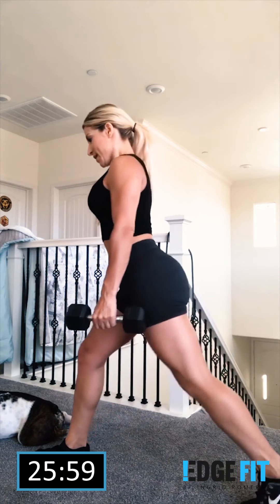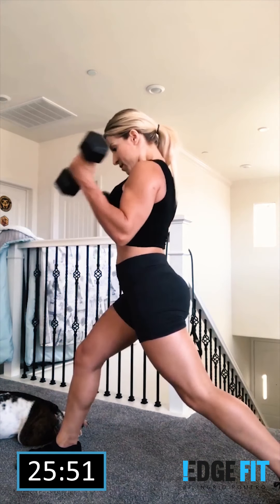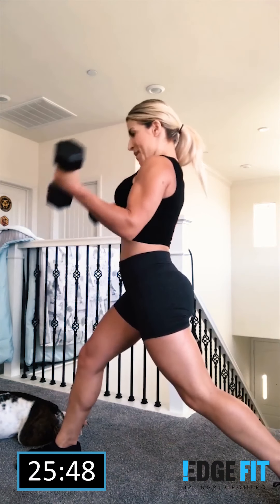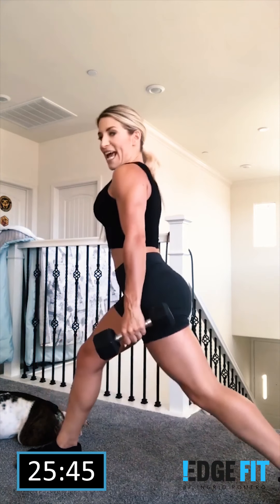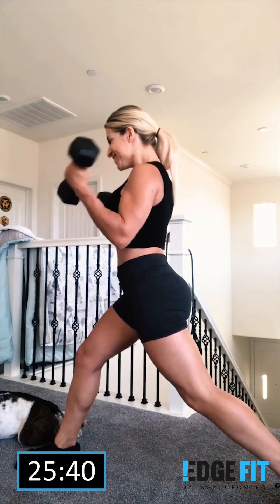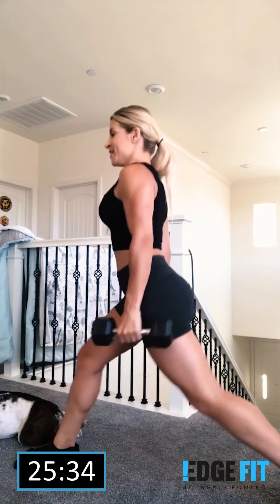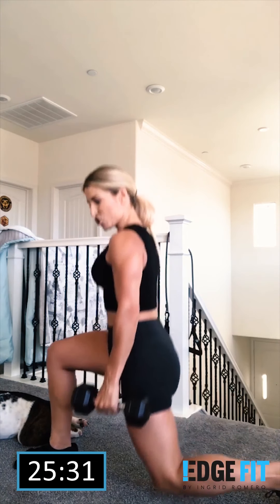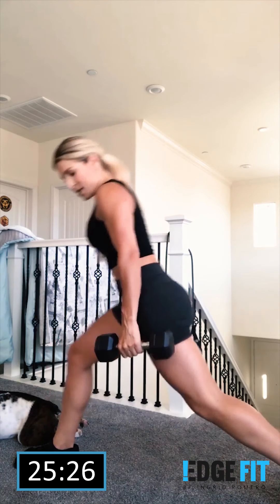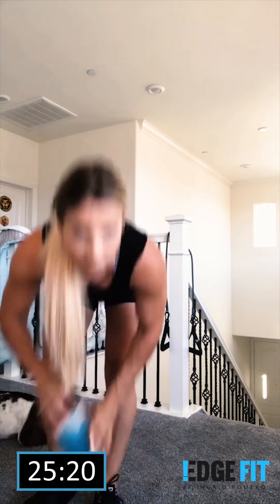I came back from vacation weighing exactly eight pounds heavier — lots of water to get rid of, and of course fat too, because I had a lot of fun. I'm ready to get sculpted this summer, so I'm going to go back strong with you guys and start the summer run. We're going to shake it up and drink some water.